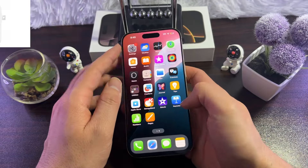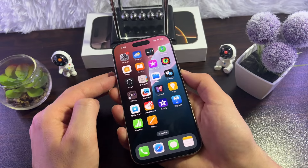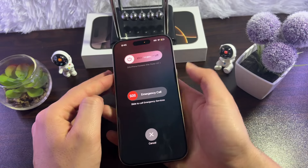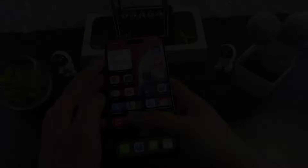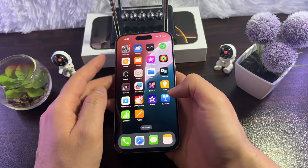If there is no problem with the charging cable or charging adapter, then what you can do is restart your iPhone. Press the side button and volume up button, then slide to power off. Wait for about 10 seconds, turn it back on, and plug your iPhone back in to see if it has fixed the charging issue.